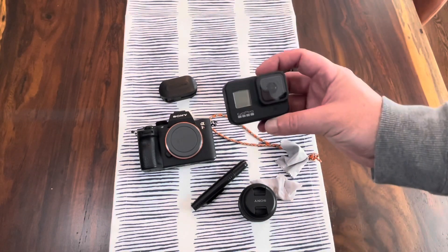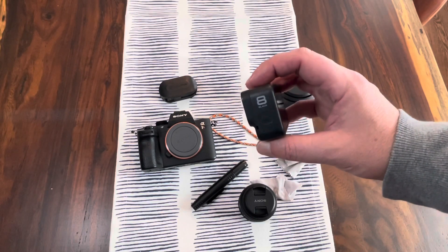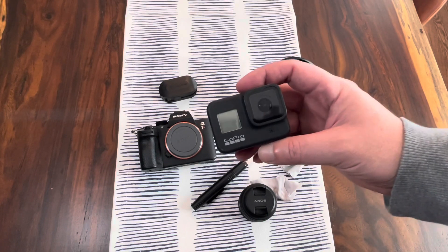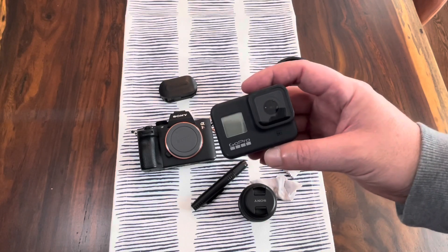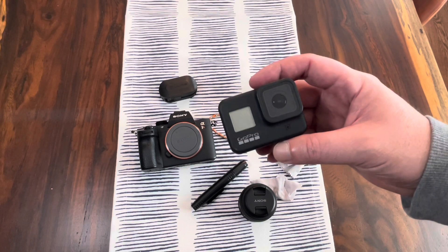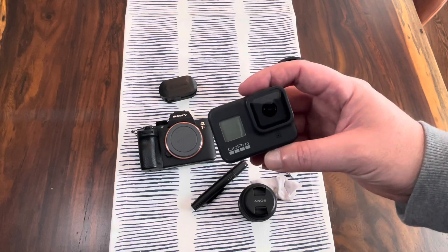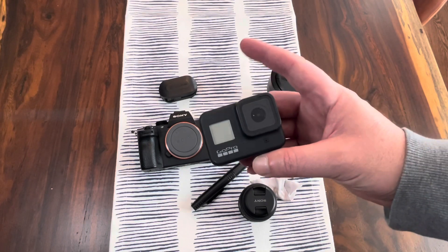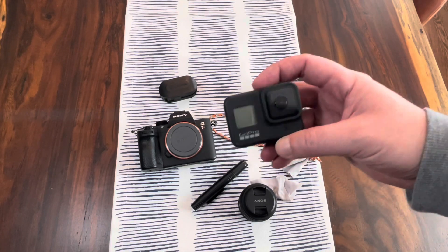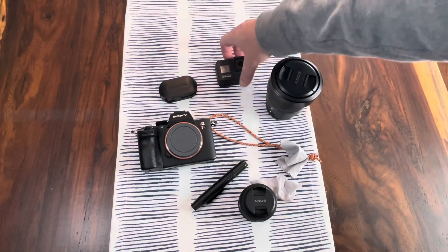I also keep a GoPro in my kit. This is a GoPro Hero 8 Black. These little cameras take great images and they often look really good when you're putting together an advertisement or a video and you slide in that GoPro B-roll that's super sharp and very rich in color. The GoPro is a great small addition to a DSLR or mirrorless kit.